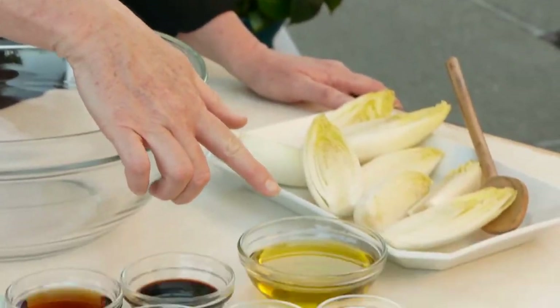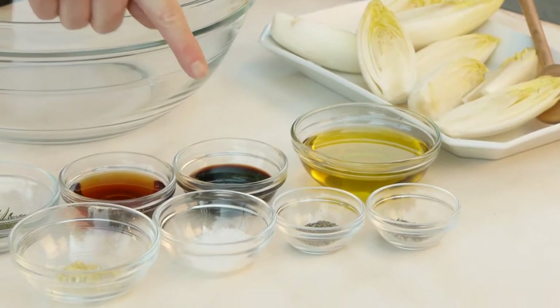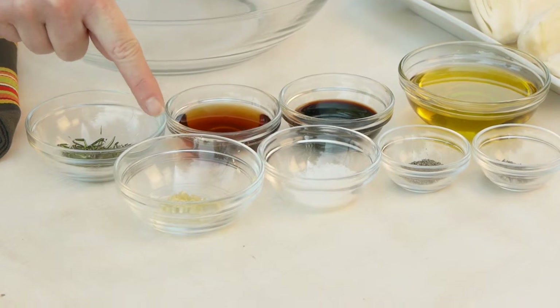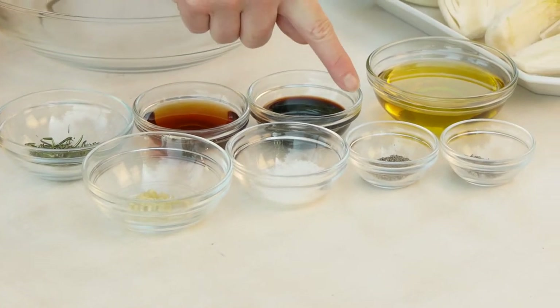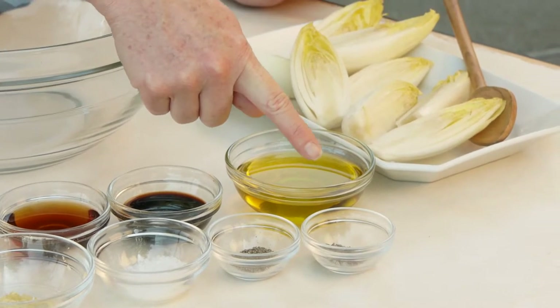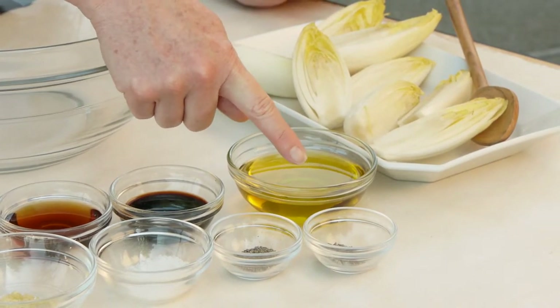I'm going to start by combining my marinade ingredients: olive oil, balsamic vinegar, maple syrup, rosemary, garlic, salt, and pepper. I'm also going to add some dried lavender, which adds a nice floral note, but it's entirely optional.